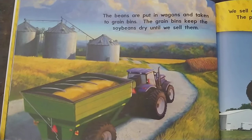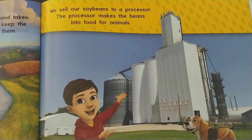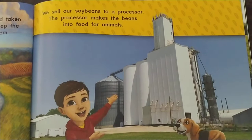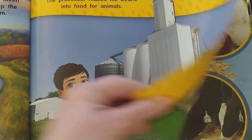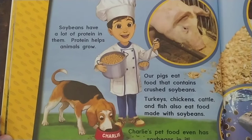The beans are put in wagons and taken to grain bins. The grain bins keep the soybeans dry until we sell them. We sell our soybeans to a processor. The processor makes the beans into food for animals. Soybeans have a lot of protein in them, and protein helps animals grow. Our pigs eat food that contains crushed soybeans.